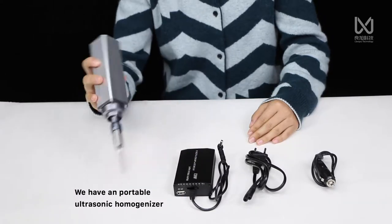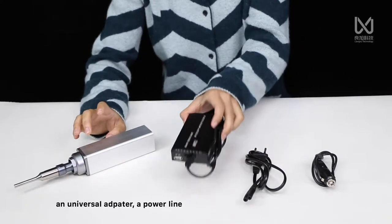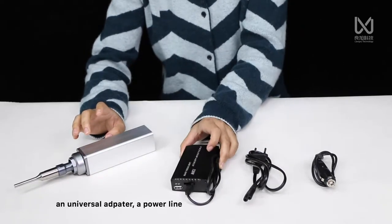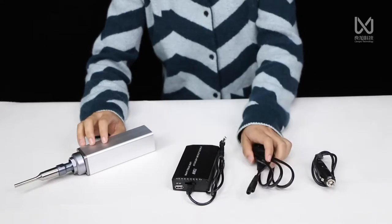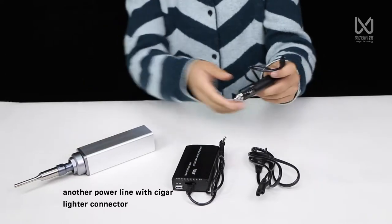We have a portable ultrasonic homogenizer, a universal adapter, a power line, and another power line with a cigar lighter connector.